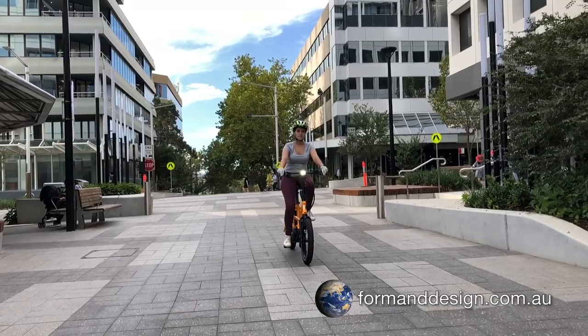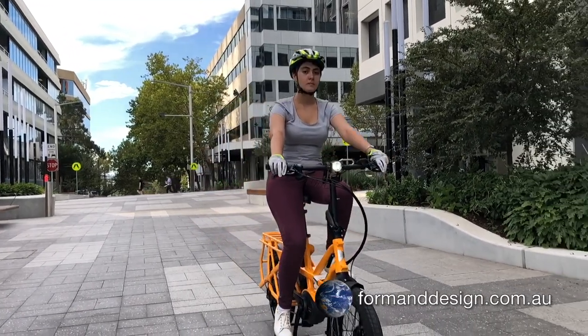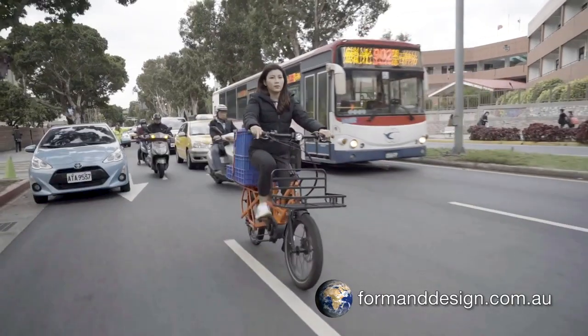The GSD's geometry allows for a very relaxed, upright and comfortable riding position that reduces stress on your neck, shoulders, back and wrists. Sitting up high gives you a good view over the top of most cars and at the same time makes you more visible, making for a safer ride.